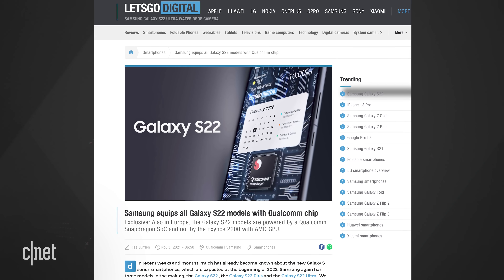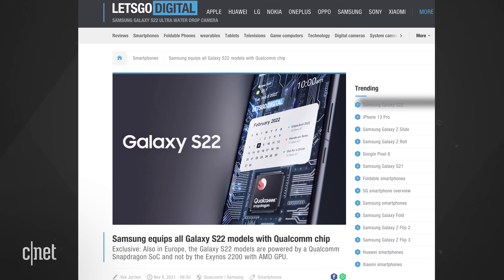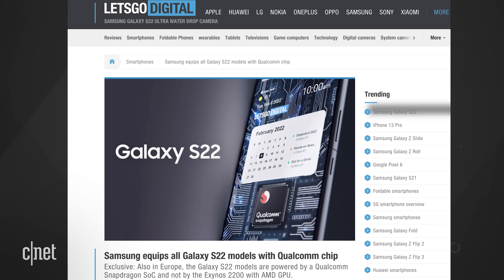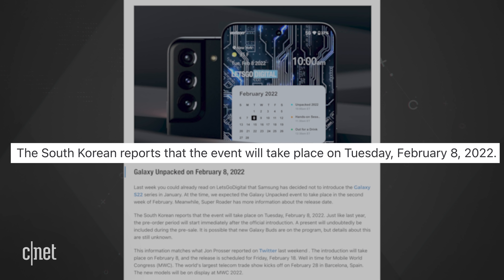There's a report from Let's Go Digital that says all Samsung Galaxy S22 devices will be powered by Qualcomm Snapdragon chips. In the past, you could get Samsung phones with either a Qualcomm chip or Samsung's own Exynos system-on-a-chip, depending on what region of the world you're in. Let's Go Digital's source is a former Samsung employee known as Super Rotor, though the site said it was unable to verify this information. Super Rotor also says Samsung will hold an event on February 8, which lines up with what John Prosser said.